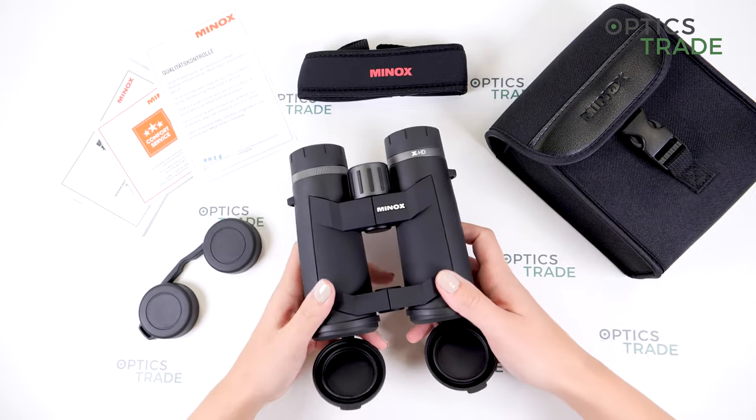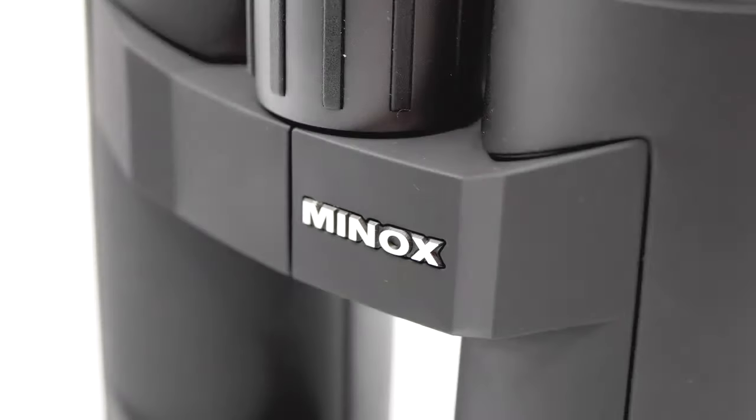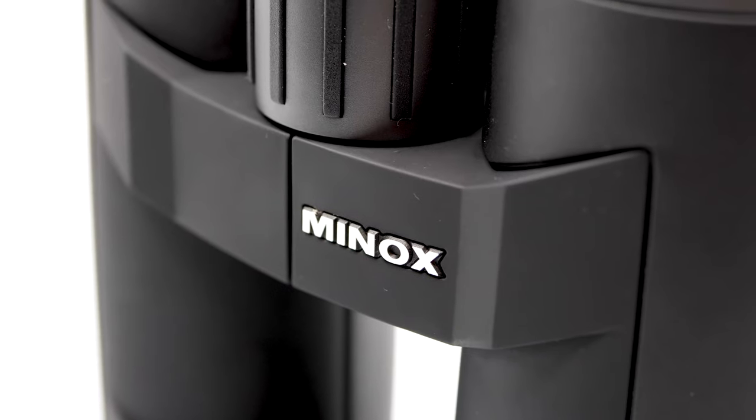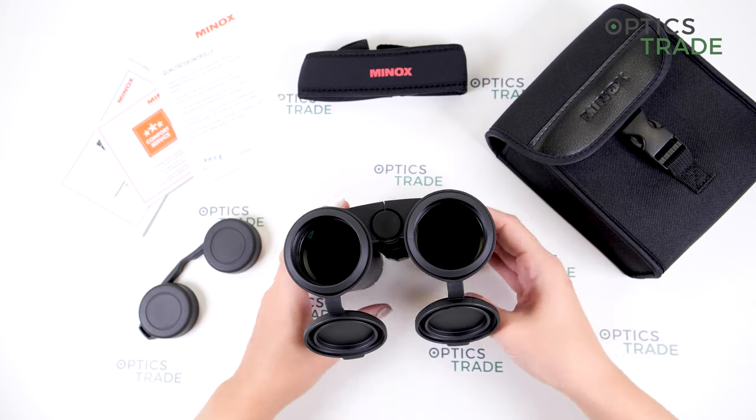They are also waterproof and fog proof. They are filled with dry nitrogen to prevent any internal fogging when using these binoculars at lower temperatures.